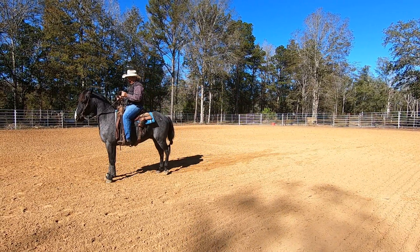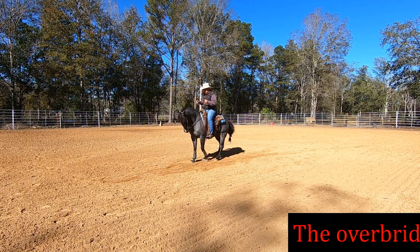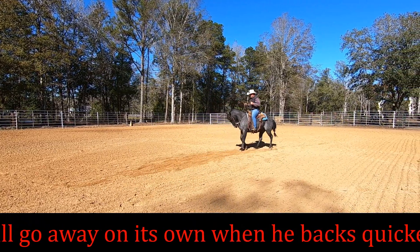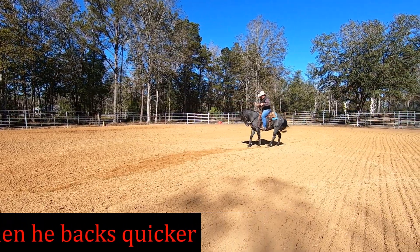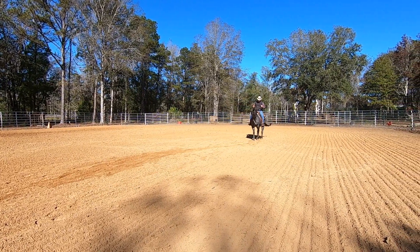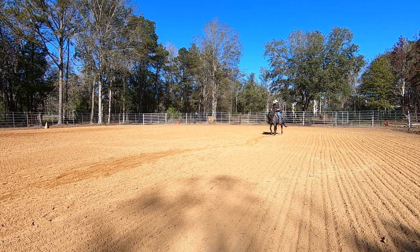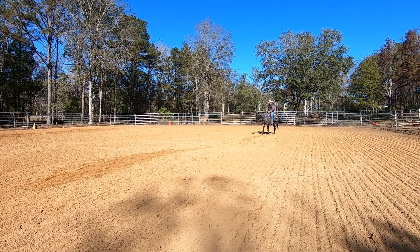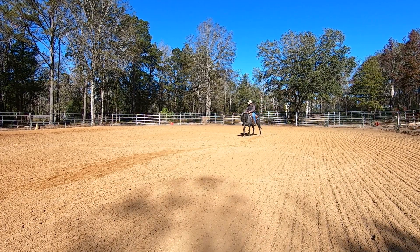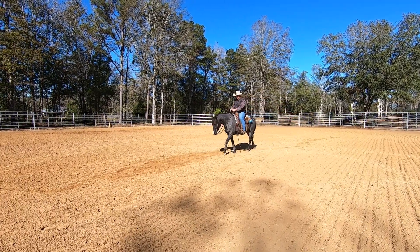I'm just giving him a little bit of a touch in the belly. Let him get started — left leg, right leg. Squeeze, squeeze, squeeze. He's getting a little crooked so I'll bring his shoulders back over. Go back some more. See how much quicker that back up was than it was just a minute ago. So that'll get him started backing a little quicker.